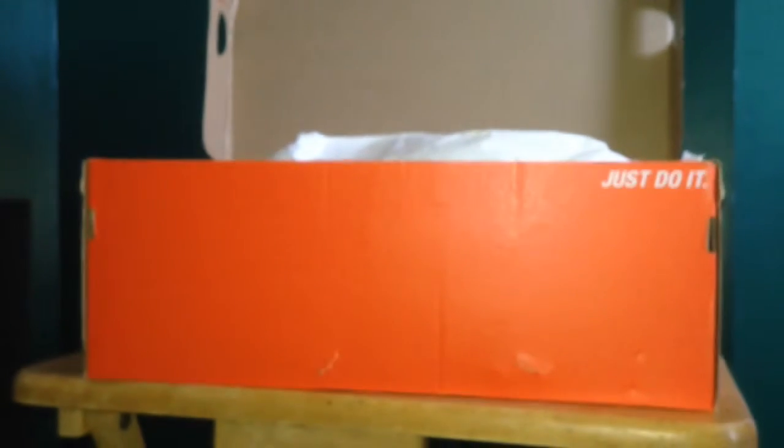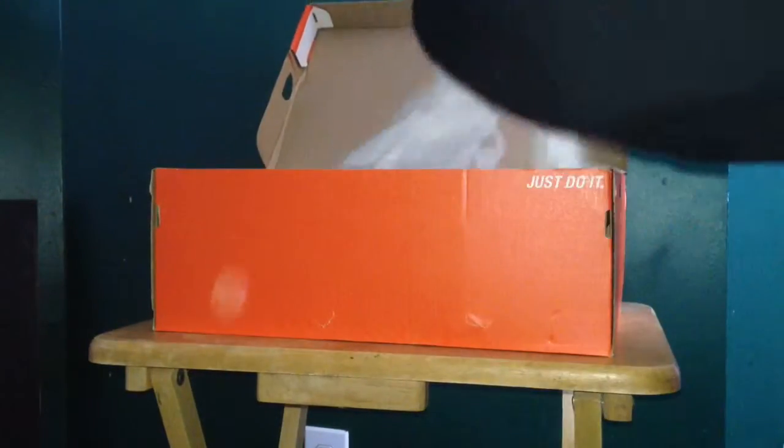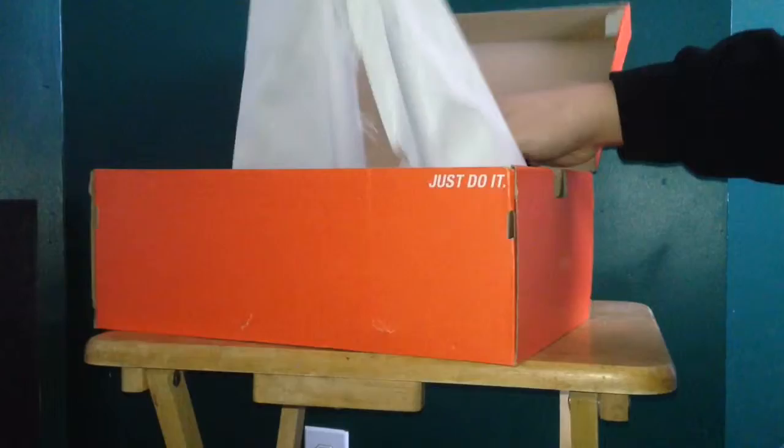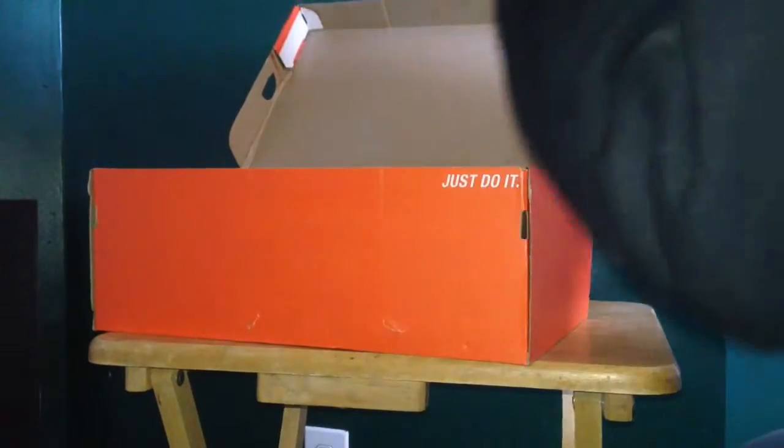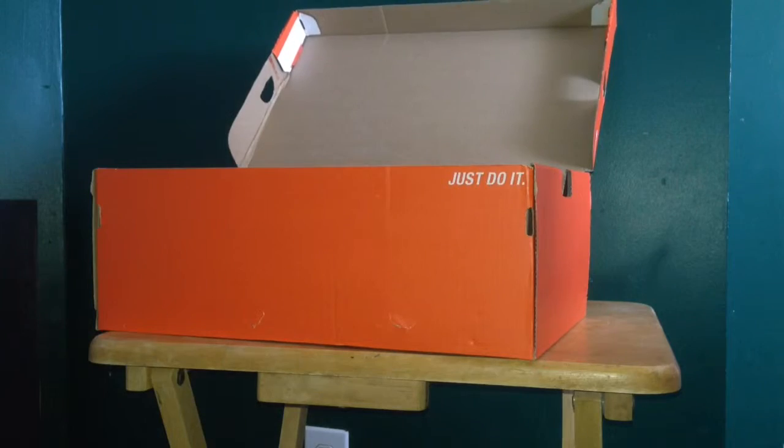Let's get into the shoe — the cleat I should say. Size 10, dead stock of course.